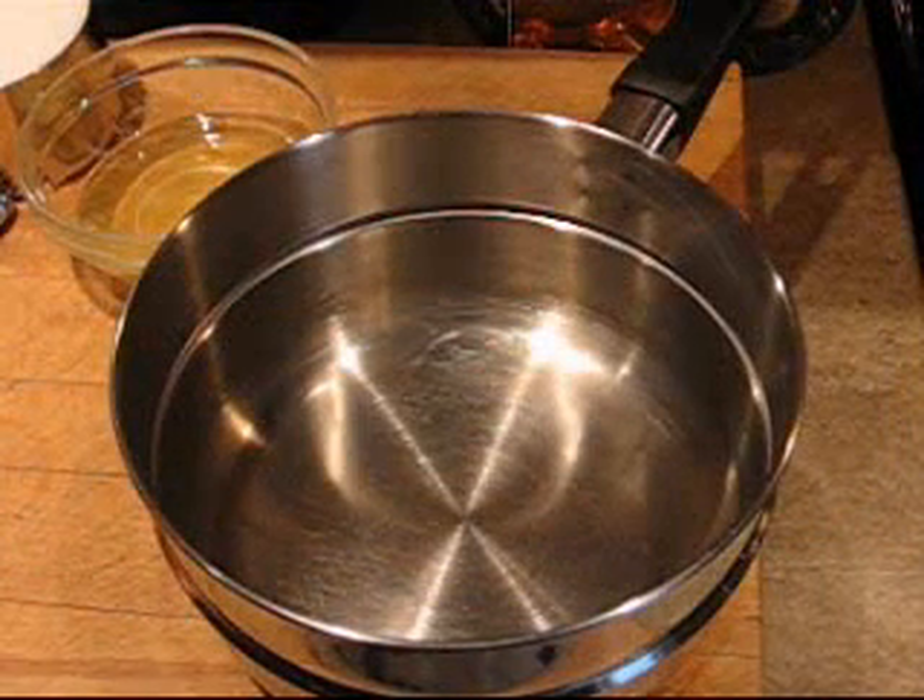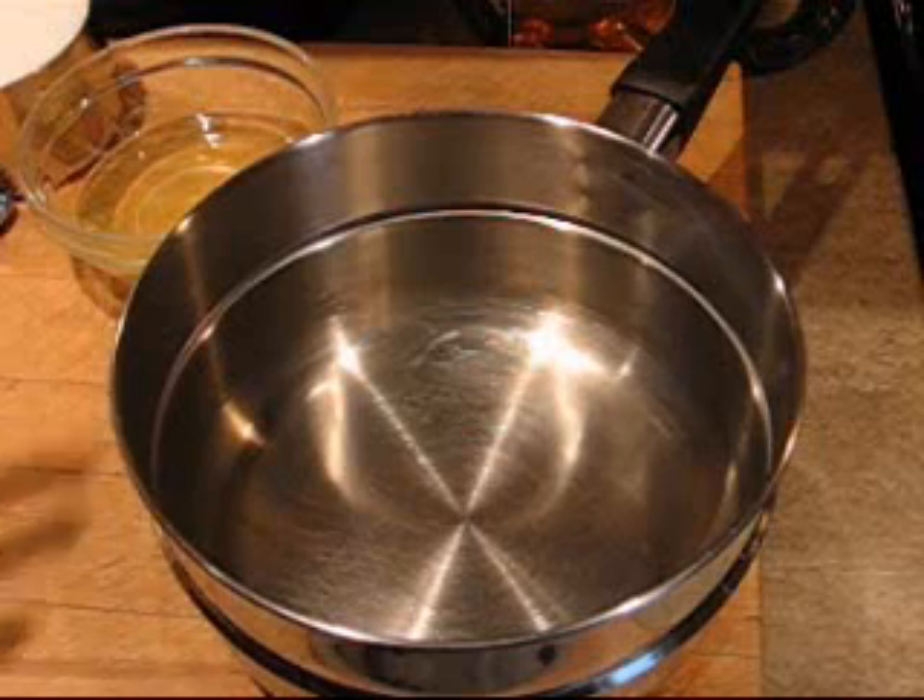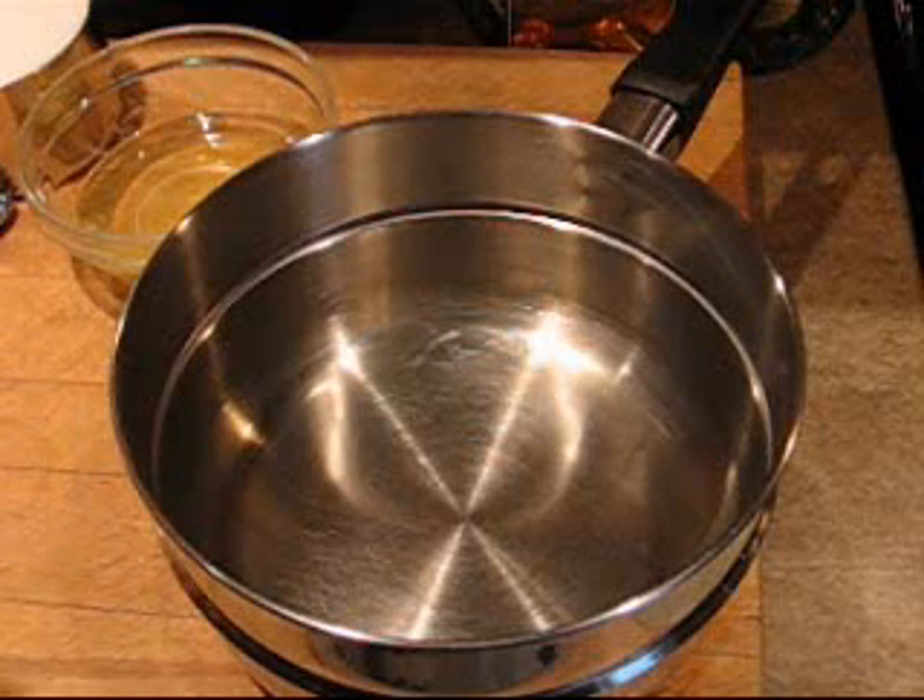Hi, I'm Angie. Today I'm going to show you a recipe for 7-minute frosting. This is sort of a white, fluffy, marshmallowy type frosting that I like to use on my mocha spice cake, but you can use it on any cake you want.